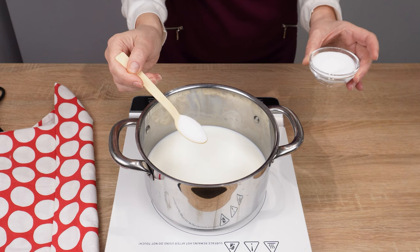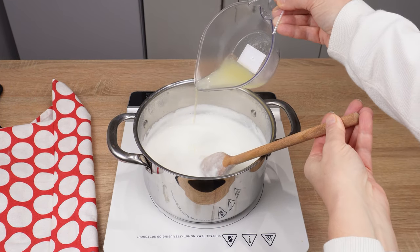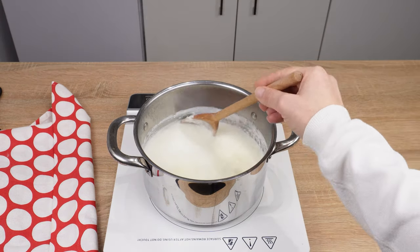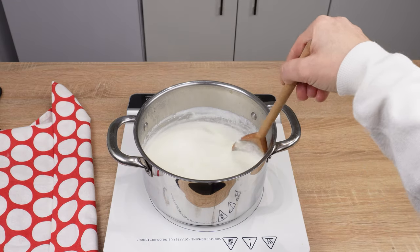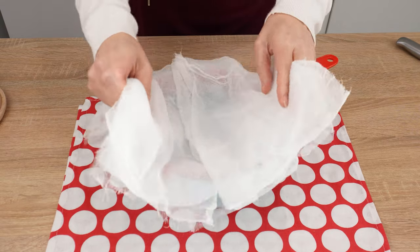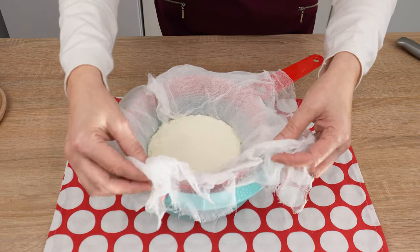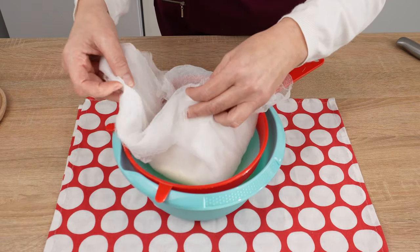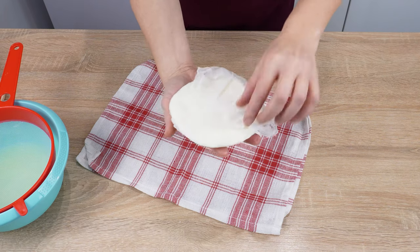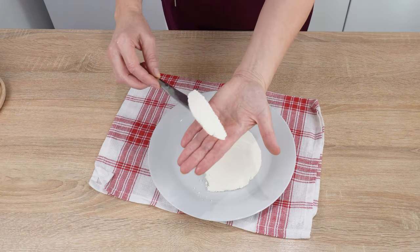Add 1 teaspoon of salt and stir to prevent the milk from burning. When the milk starts to boil, pour in the lemon juice. Stir until it boils again — then the milk will curdle. That's what we want. Remove from the stove and let it cool for several minutes. Place a sieve lined with cheesecloth over a container and strain the cheese from the whey. Gently pour the curdled milk into the sieve. Cover the cheese with cheesecloth and press it with a heavy object. When the cheese drains, uncover it and gently place it on a plate.